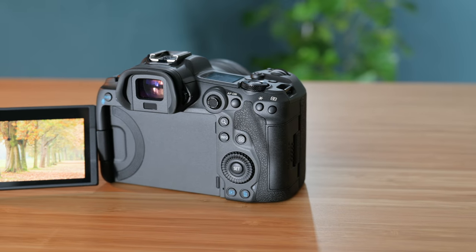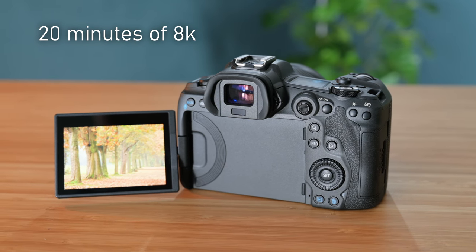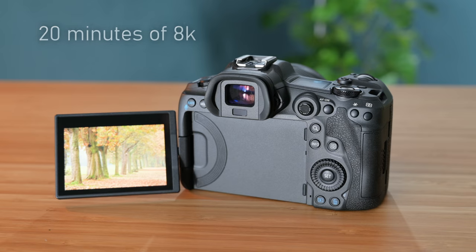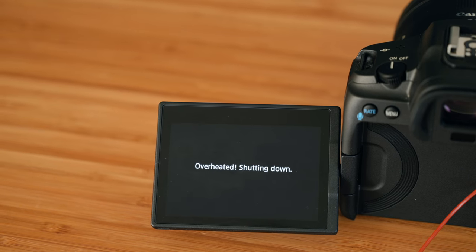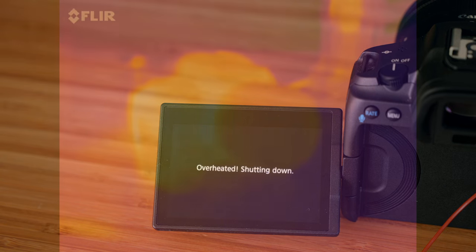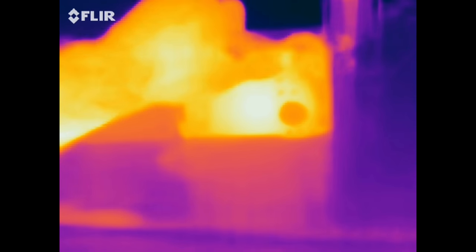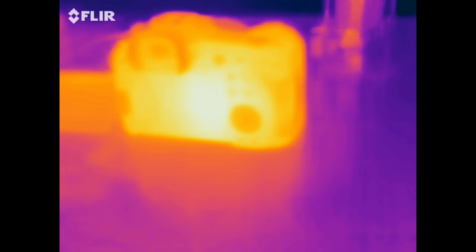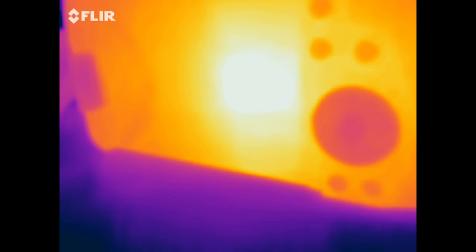For context, the camera as released can record about 20 minutes of 8K video before overheating — which sounds fine, but it's accumulative. Once overheated, it takes up to two hours to cool down enough to record another 20 minutes, making it pretty nail-biting to use for actual work. Looking at it through a thermal camera, we can see a visible hot spot on the back after just five minutes of recording, as if there's a heat-generating component just behind the plastic.